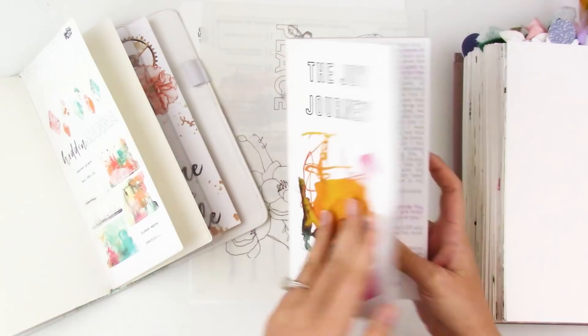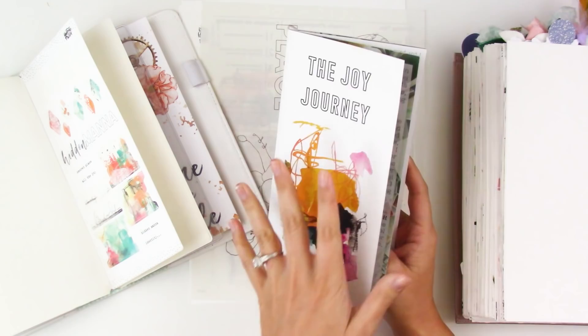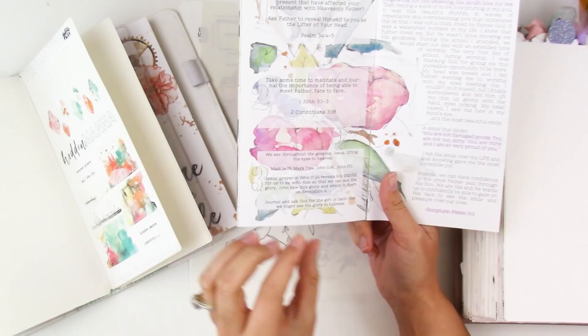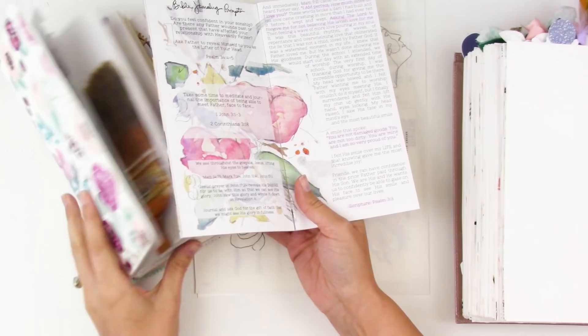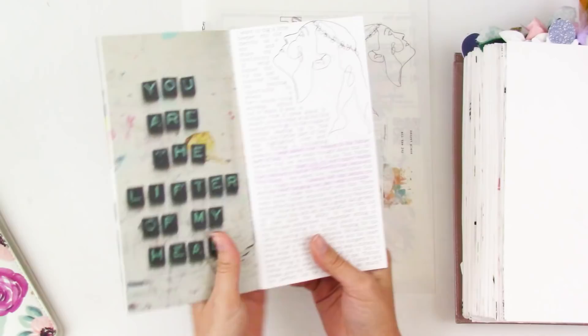You can get the devotional as a digital copy and I will have all that linked down below for you guys. I'm going to be responding to this bottom session here and she's talking about prayer and meeting Jesus through prayer, so we will be using that.